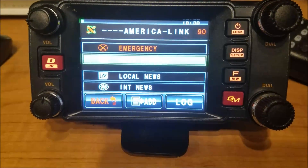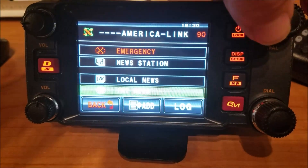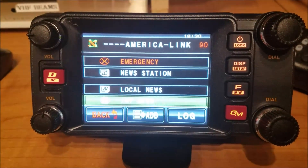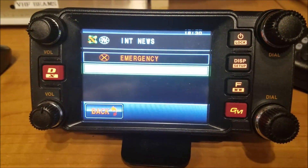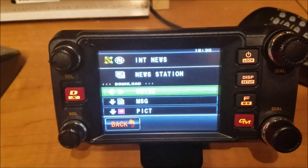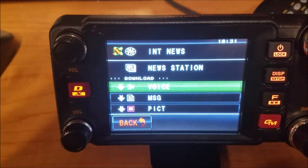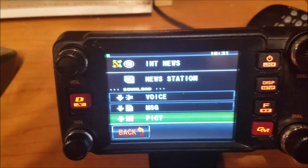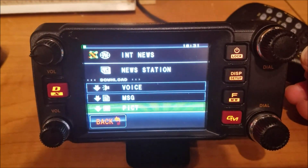Nobody's talking, so there we go — now there's the news. I can go to local news or international. Let's try international. There's one of my other repeaters, and there's Brian keying up saying hi. So — news station, let me select that. Here we are: it says voice, messages, or pictures. Let's go down to pictures and select that. Now it's commanding the system for a list of all the pictures in there.